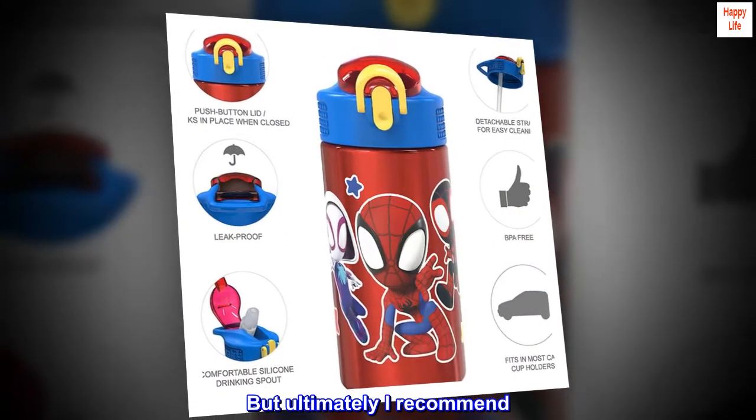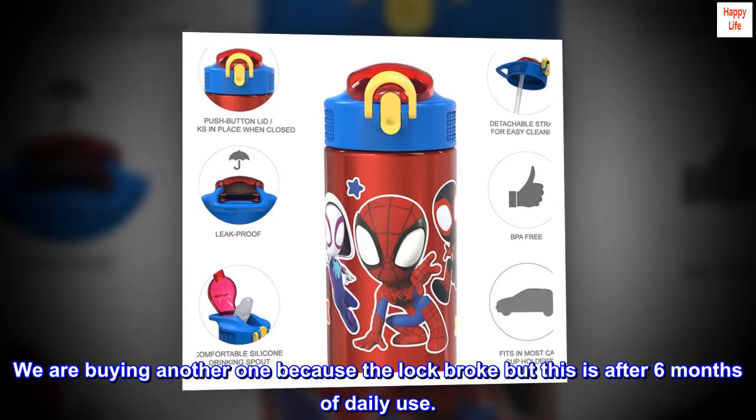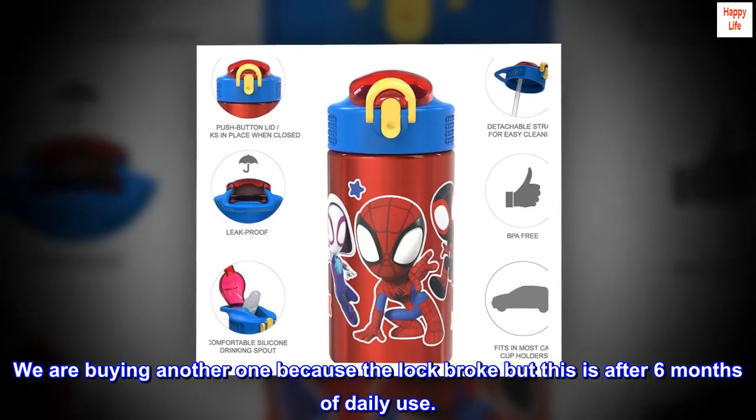But ultimately I recommend. We are buying another one because the lock broke, but this is after 6 months of daily use.